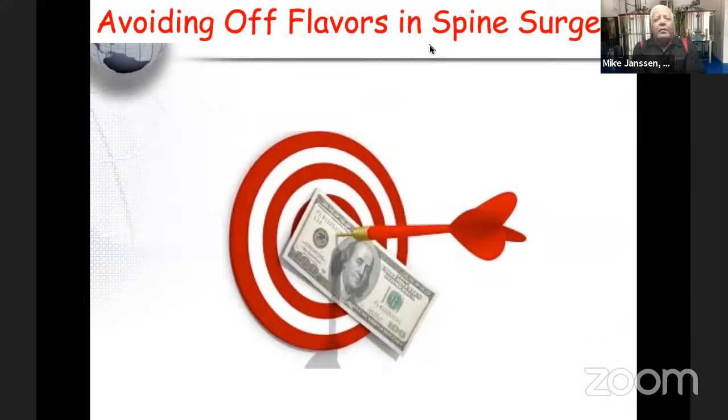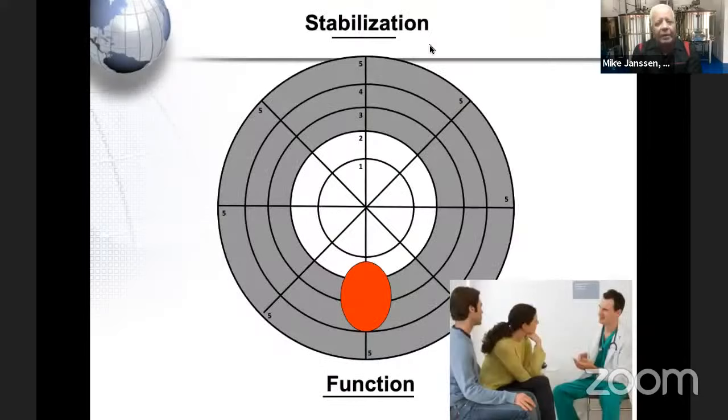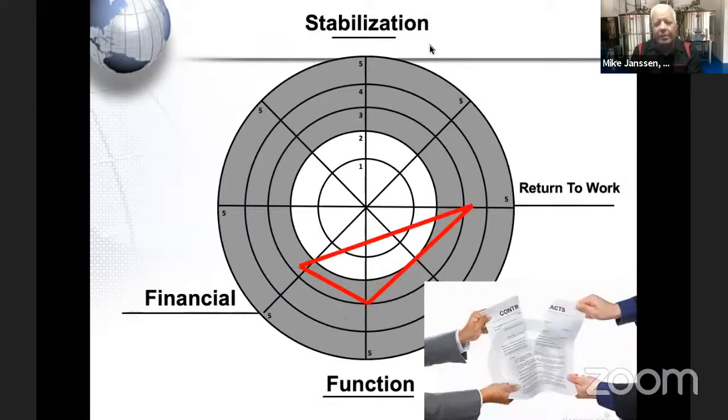How do we get a home run in spine surgery? I look at a chart asking what I can do to help a patient get the most function, because that's why they come to us — they can't do something they really want to do. We try to identify how to meet their functional needs, but we also have to balance their financial needs: some are about returning to work, some about a settlement, some about a car accident.